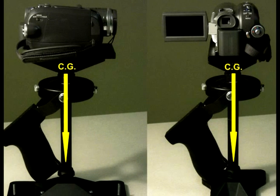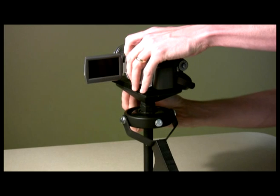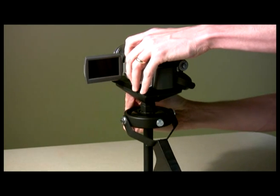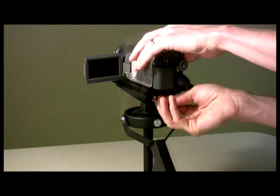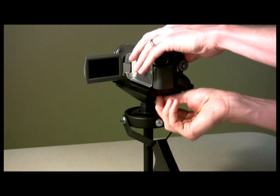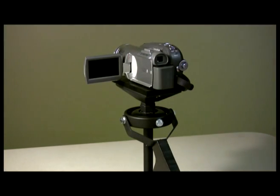This will likely require some further adjustment later, so approximate positioning is OK for now. Attach the mounting plate to the MiniDV stabilizer with appropriate forward-to-aft positioning to place the camera's center of gravity in line with the center shaft of the MiniDV stabilizer. This will also likely require further adjustment later, so approximation is sufficient for now.